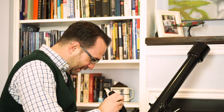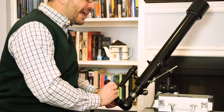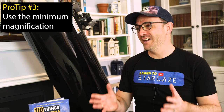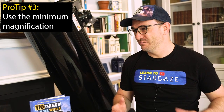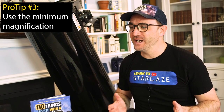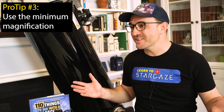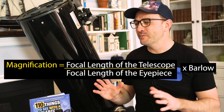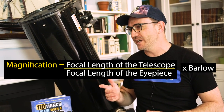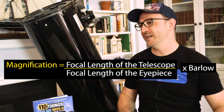I added a 3X Barlow and a 4mm eyepiece, but I don't see anything. Looks like you might have too much magnification. I always start with a low-powered eyepiece — most of the time I never zoom in at all. Objects are much easier to find at lower magnifications, and most of the time they look better too. Remember, magnification is the focal length of the telescope divided by the focal length of the eyepiece, multiplied by any Barlows.